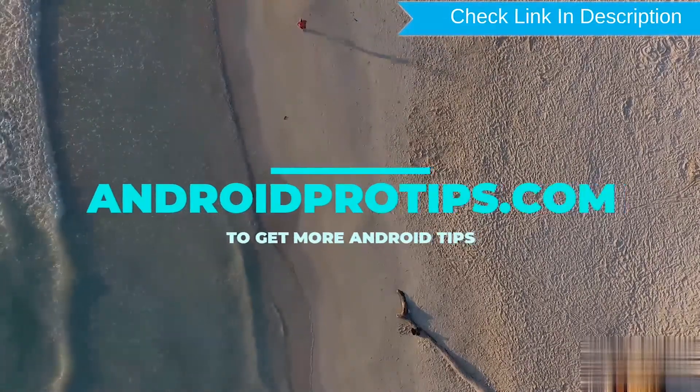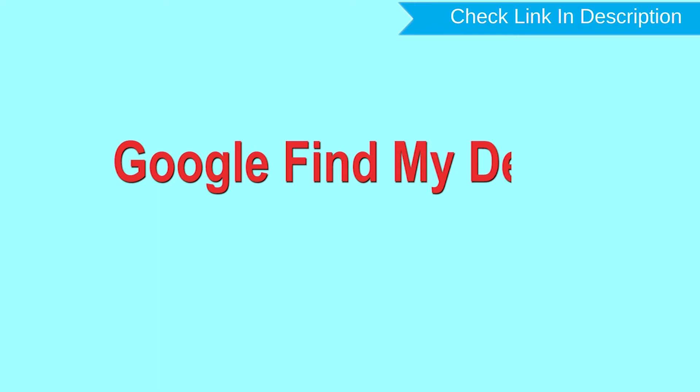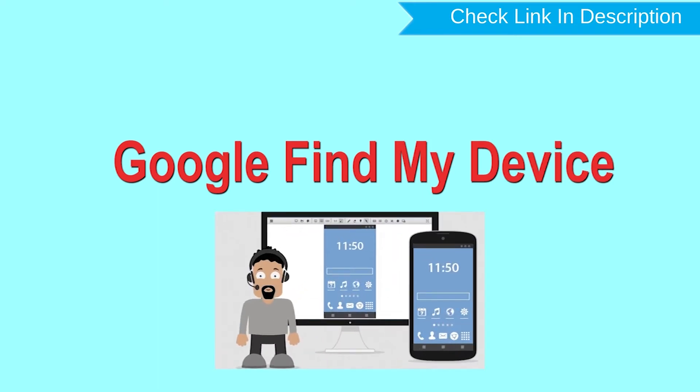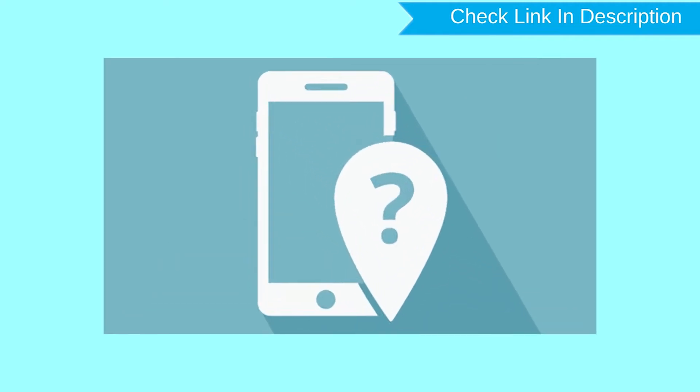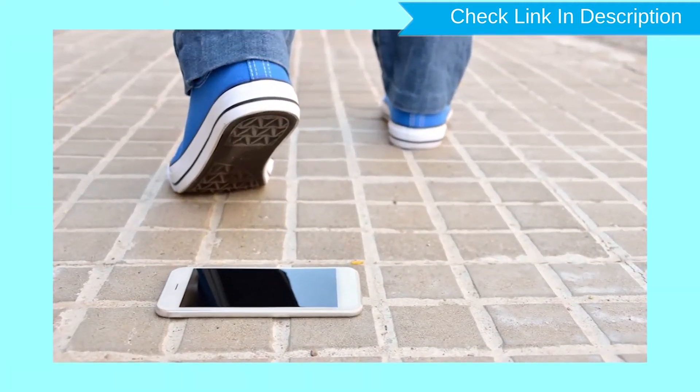Follow AndroidProTips.com to get more Android tips. Hard reset with Google Find My Device. This is the best method to reset your Android phone remotely. This method is useful when you lose your phone or are not able to access your mobile. This method also deletes all your Android phone data.